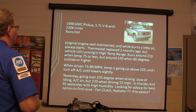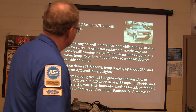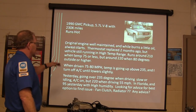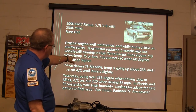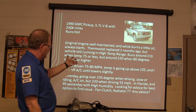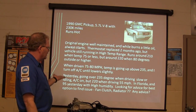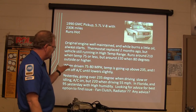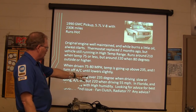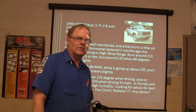1990 GMC pickup, 5.7L, 230,000 miles, running hot. The engine's been well maintained, burns a little oil, always starts. Thermostat got replaced two months ago. Vehicle's still running at a high temp range — around 210 when it's 75 degrees or less outside, around 220 when 80 degrees or higher. When driven at 70 to 80 miles an hour, the temp goes above 235. Turning off the AC brings it down a little. What do you think's going on with him?